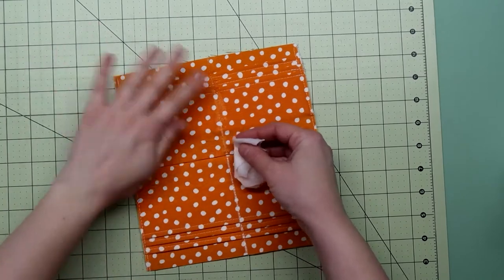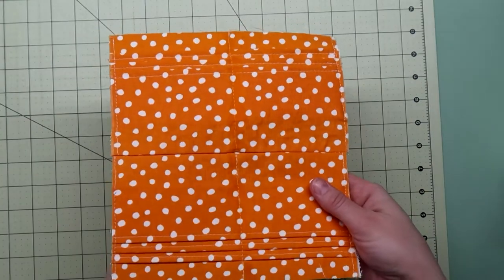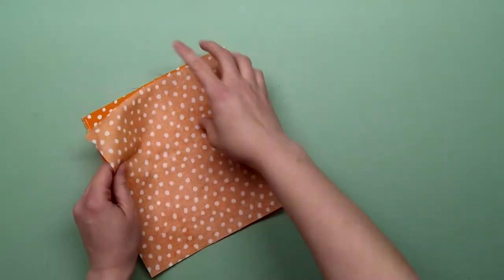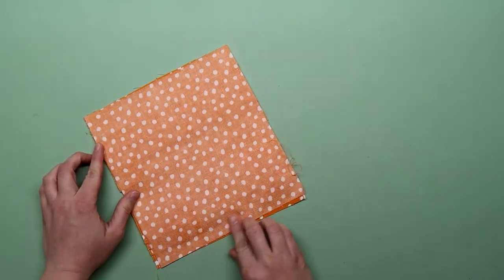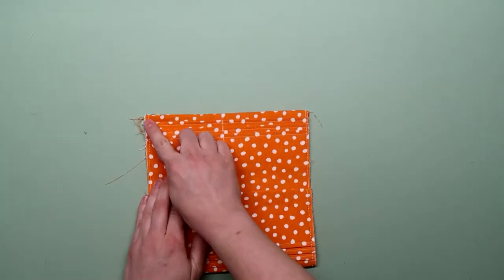Mark a line down the center and stitch. You can wipe off the chalk with a wet paper towel. Take the back panel for the card slots and lay it right sides together with what you just sewed — this should all be the same size. Stitch along the top and the bottom. Flip that right side out, press it flat and topstitch the top and the bottom.